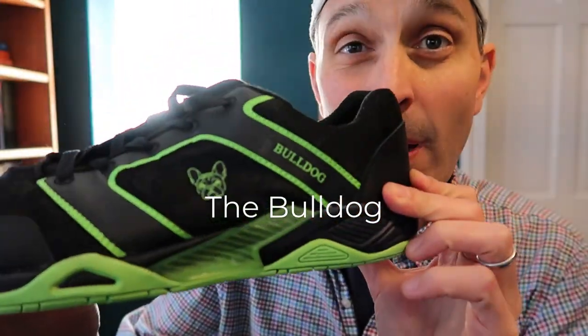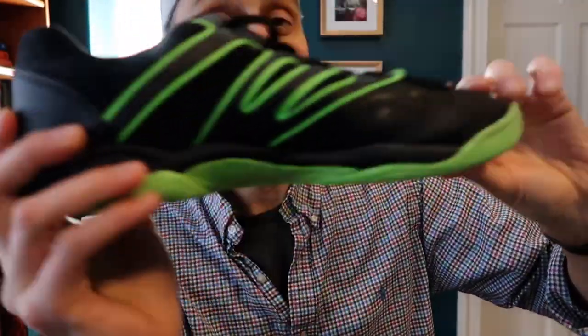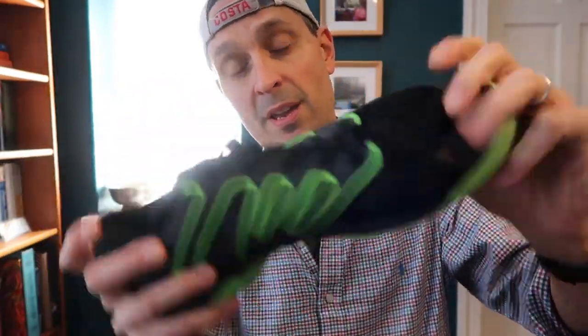First up, we got the Bulldog by B-Dog Sport. I'm actually reviewing these shoes right now, and I really like them. They are made by a pro squash player and his business partner, another pro squash player, so they've been made for squash. Stay tuned for a review about these. These are 130 bucks, got really good grip, and I really like them.